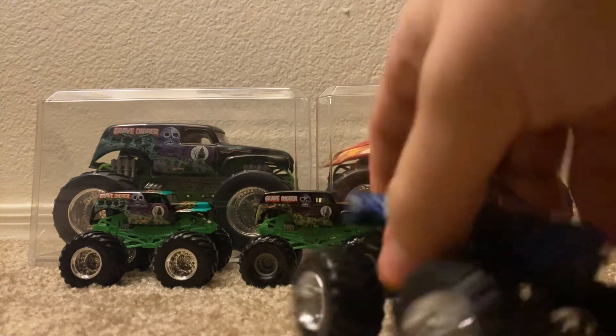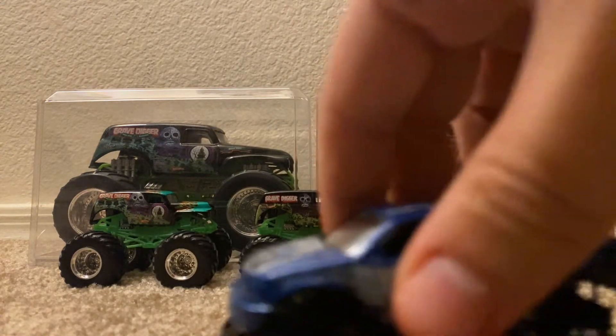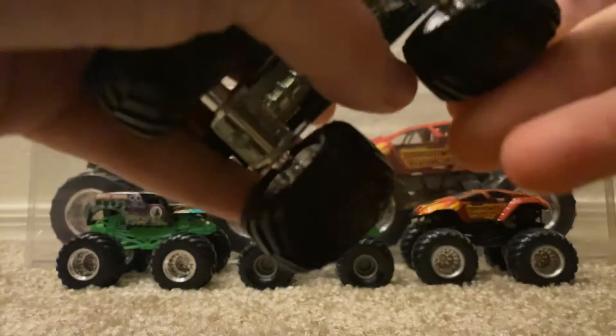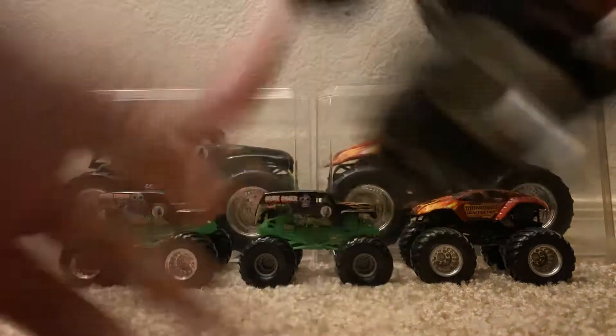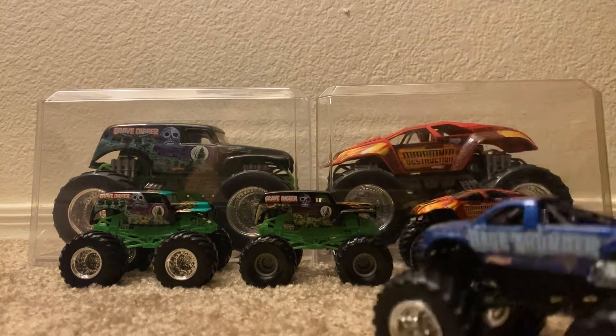Very nicely done, rolls pretty good. Kind of wobbly right here, but it's not really fixable. But hey, Blue Thunder from 2004 — amazing truck, you guys.